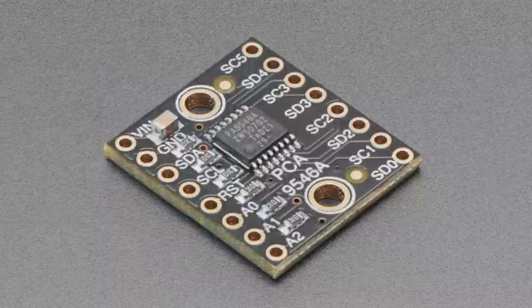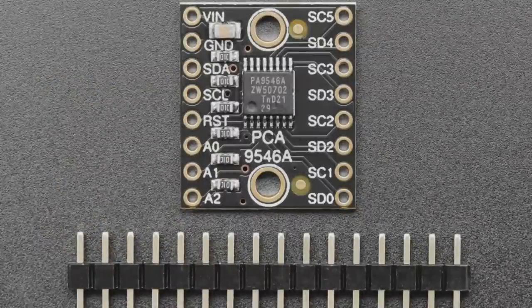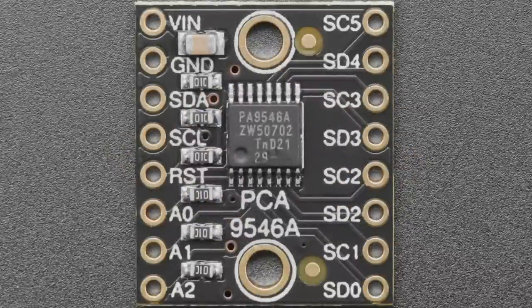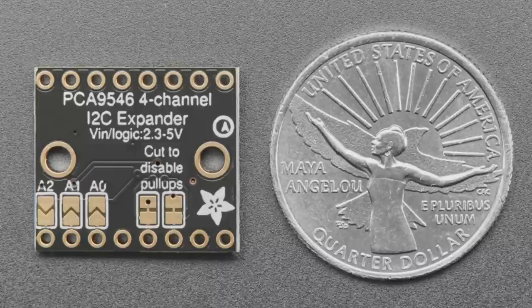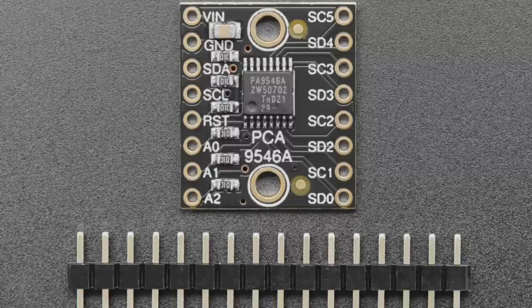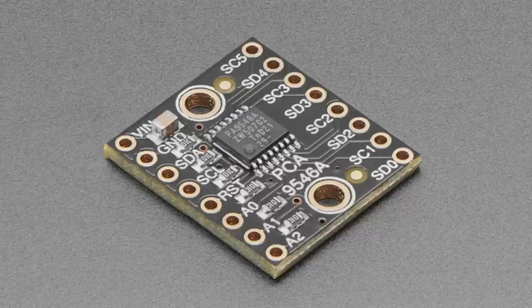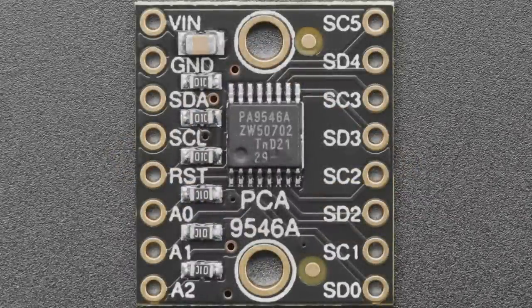Next up, we have two new products from the same family. The PCA9546 is a four-channel I2C expander. This is really handy when you have, say, four DS3231 RTCs, humidity sensors, accelerometers, or other I2C devices that share the same I2C address. You're limited to one per bus, but if you want to control four of them — multiple gyros, humidity sensors, or pressure sensors for measuring in different locations — this chip takes one I2C port in and lets you select four different outputs by writing the port number you want to route to.